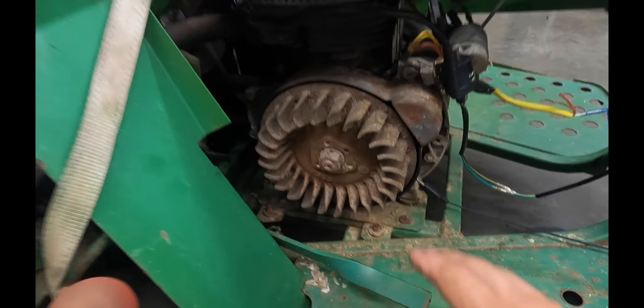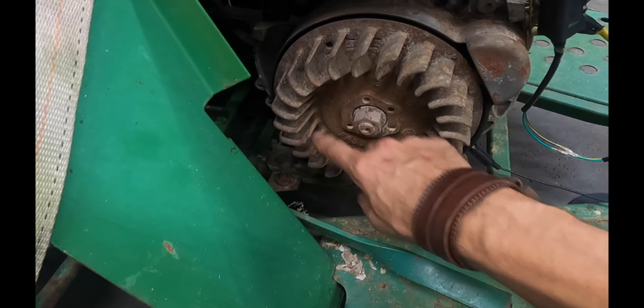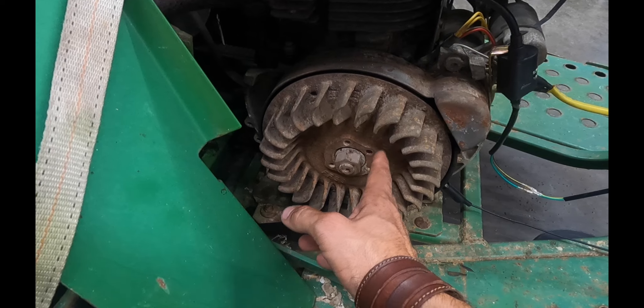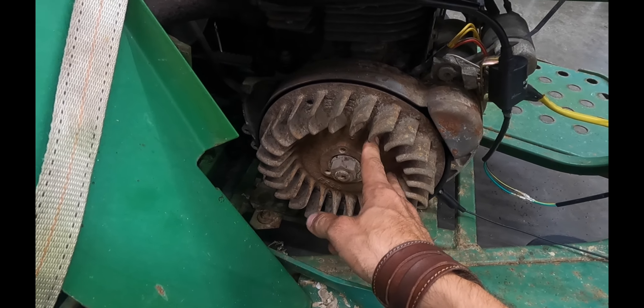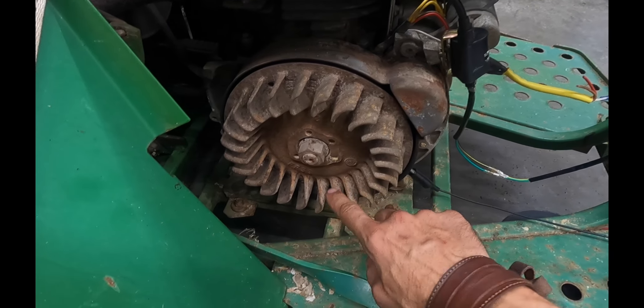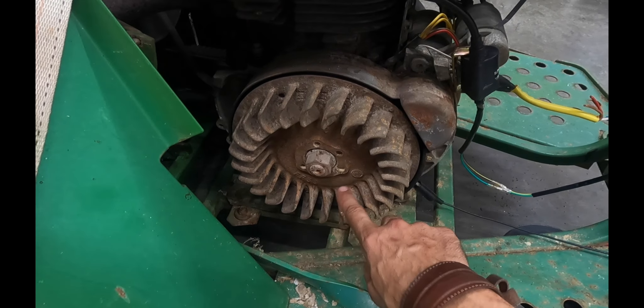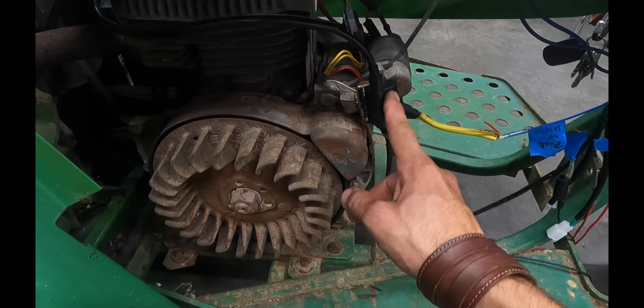Behind the flywheel we've got a stator — part of that stator charges the battery, another part charges up the ignition coil, and then we've got a little trigger coil. When the magnet passes the trigger coil, it tells the ignition coil when to fire the spark plug.